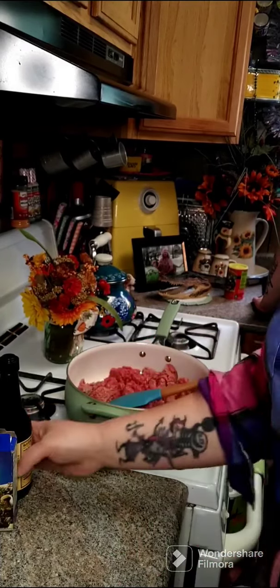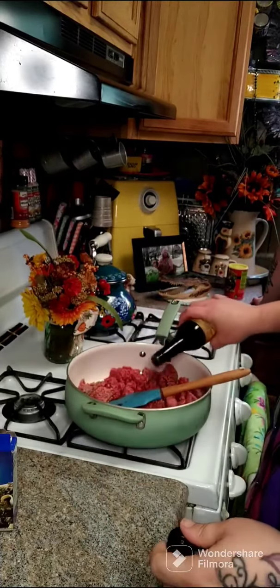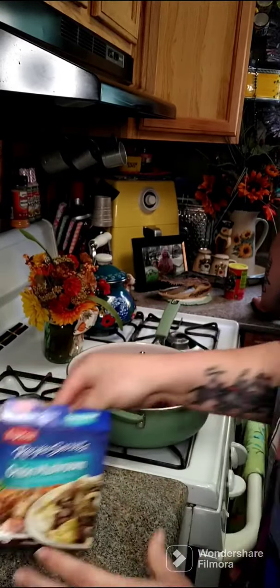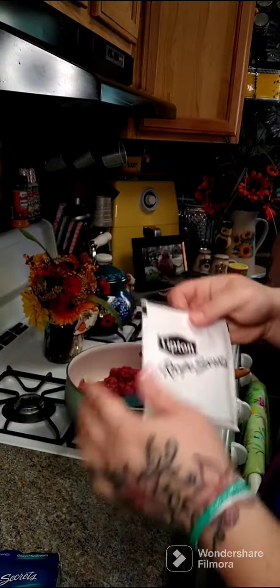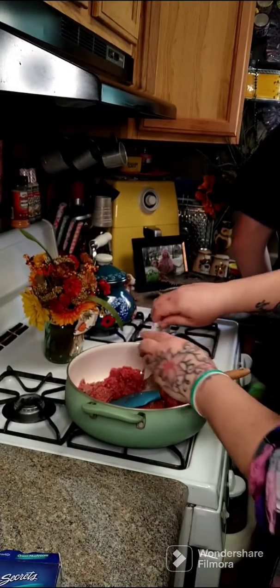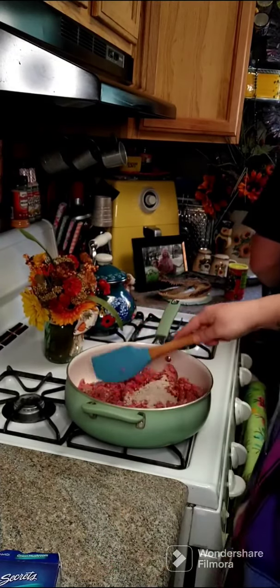Let's go ahead and add a few dashes of Worcestershire to this. Then we're going to add our soup mix of your choice and dump that in there. We're going to go ahead and fry this up.